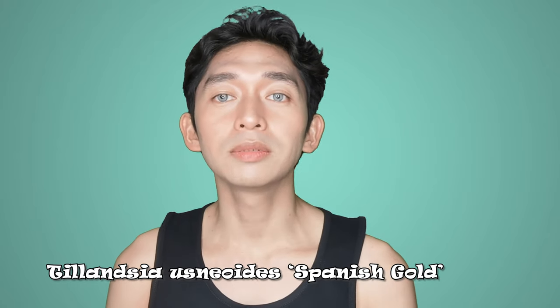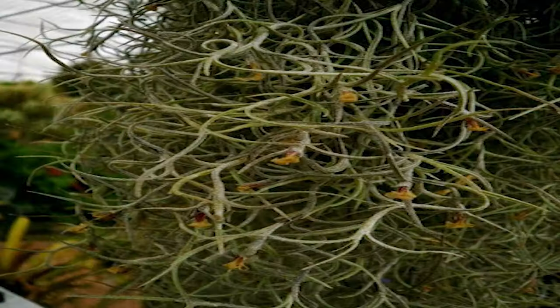Tillandsia Usneoides 'odens genuina' is another natural form of Spanish Moss with brown rather than green or yellow petals without plumes. I haven't seen any of this yet. Tillandsia Usneoides 'Spanish Gold' is known for its brilliant yellow tiny flowers and slender gray-green foliage.